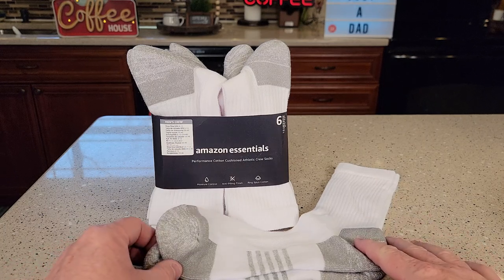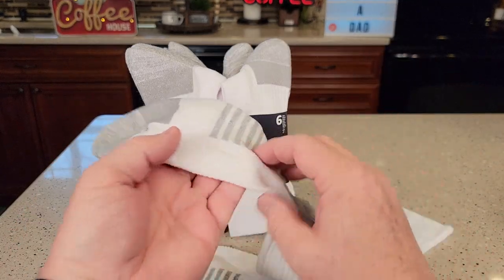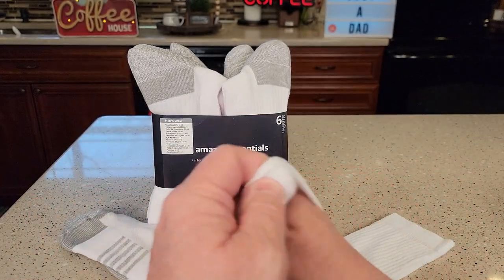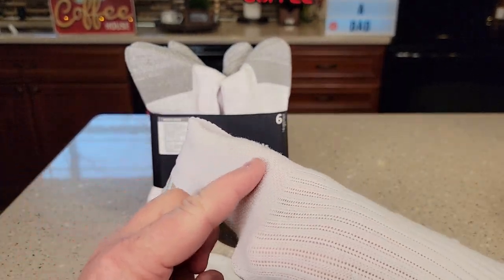I normally wear a size 11 shoe, and these fit me very nice. It's got a little design, some stripes on the bottom. Now the top of the sock is definitely lighter weight than the bottom. The bottom definitely has some cushion in it — we can see that it's thicker, but up top you can see it's pretty lightweight.